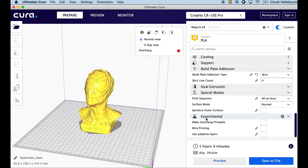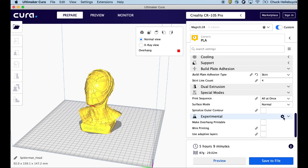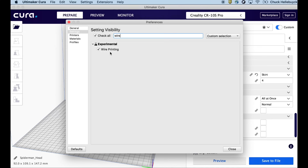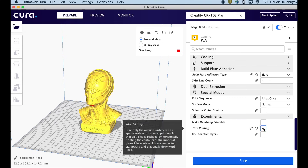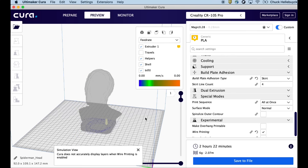It actually took more like six hours. Now, wire printing is down here under Experimental. If you don't see it, click on the gear and in the search type 'wire' — you'll see wire printing. Check that box, hit close, and wire printing should show up under the experimental menu. To wire print, just check the box and reslice. You'll notice it takes a lot less time — two hours and two minutes, roughly half or a third of the time. But you can't preview it; the preview doesn't work with wire printing.